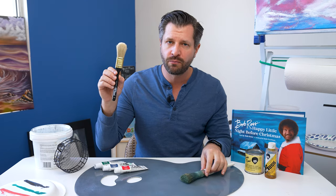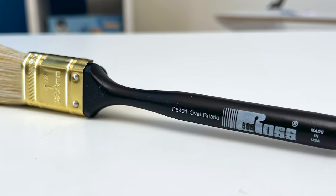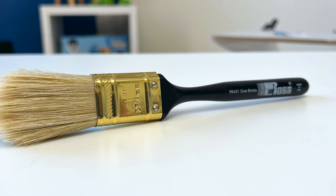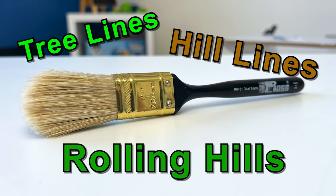The Bob Ross oval brush is more of a niche brush, but I've grown to love and admire it as I've become a more experienced painter. It helps with mid-to-background distant tree lines, hill lines, and rolling hills. Due to this oval angular cut, it's so easy to break up my environment away from straight lines. It also allows new painters to pull down color and paint in certain directions for things like mountains and hills, giving them more control.